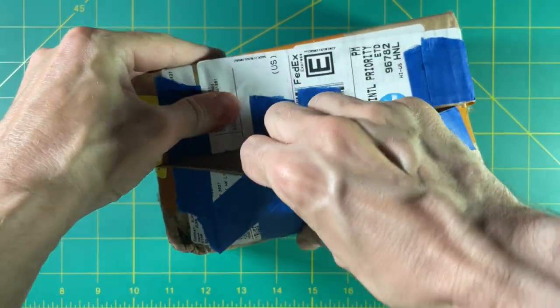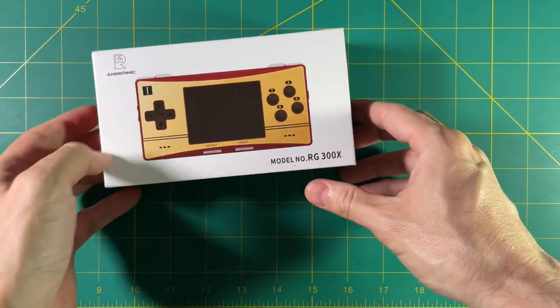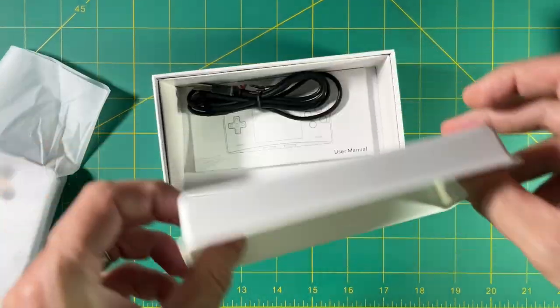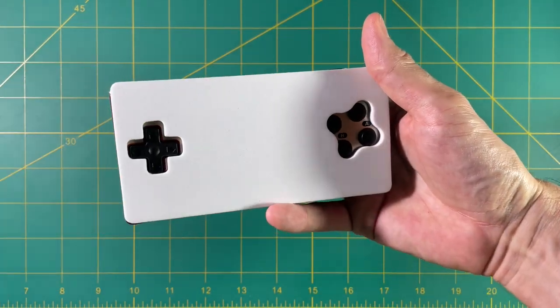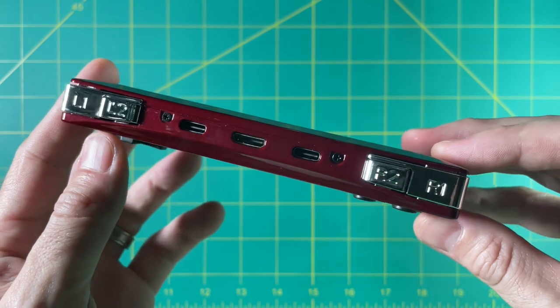So before we get into too many of the details of the device itself, let's do a quick unboxing. To be honest, the designs of these boxes for Ambernick devices keep getting a little bit better. I like the white and red coloring here. So inside the box, in addition to the device, you're going to get a USB-C charging cable as well as a manual that you're probably never going to read. It looks like Ambernick sent me the classic Famicom colors — dark red and golden. The coloring is okay, but it's kind of tired at this point. I've seen so many devices modeled after this coloring.